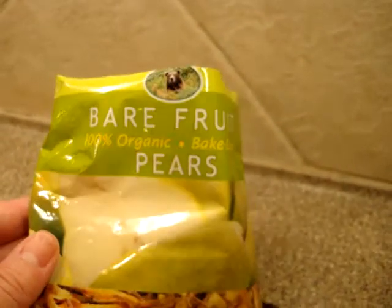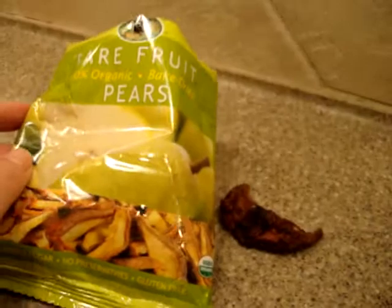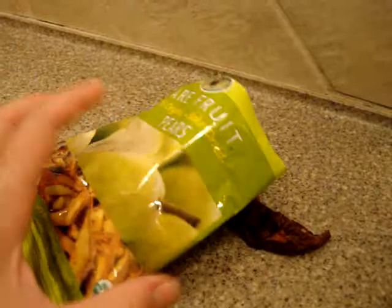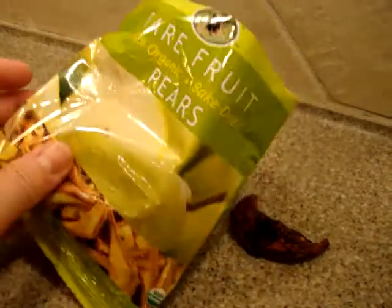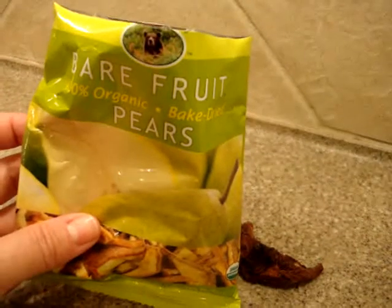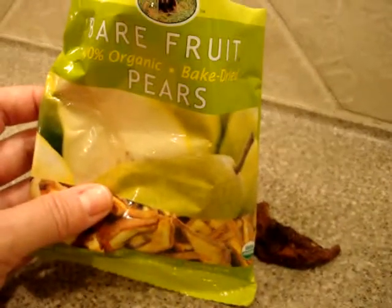Bare Fruit actually makes a number of different healthy fruit snacks, and you can buy a sample pack to see which ones you like the most. So far I like them all — the pear ones are a little bit chewy whereas the apple ones are nice and crisp. If you have any questions don't hesitate to ask. We feature products like these all the time on this YouTube channel, so please consider subscribing. Thanks so much for watching — we'll see you next time.